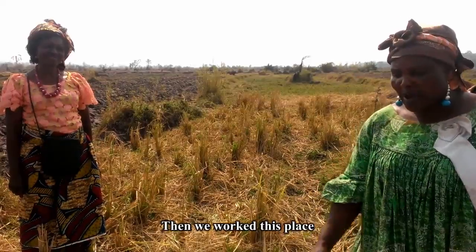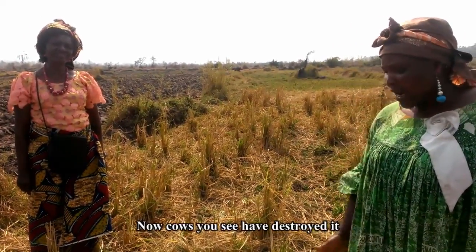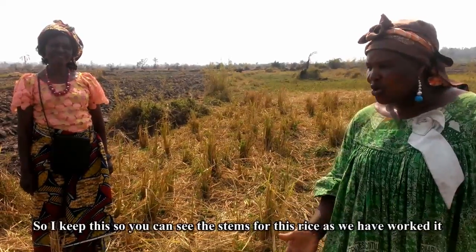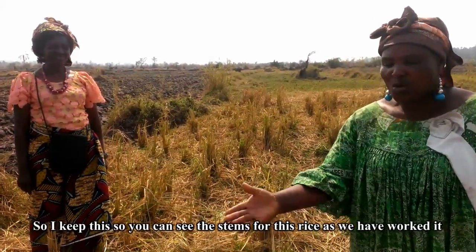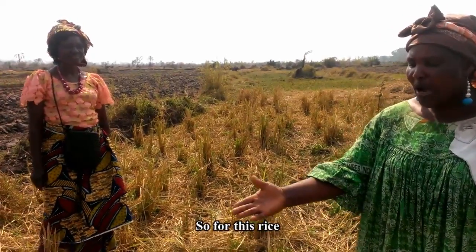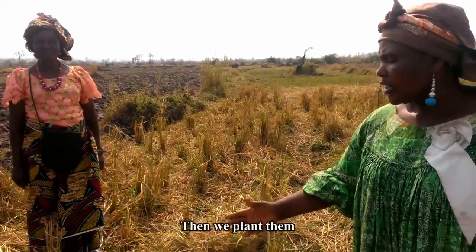Then we will work this place and plant this rice. Now cows don't destroy them. So when I can see the stem of this rice, we will work them. When we can't work this rice, we will make the stem so we can work them. Then we will plant them.